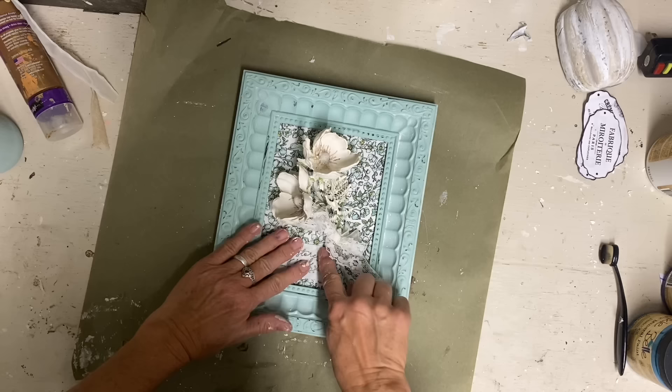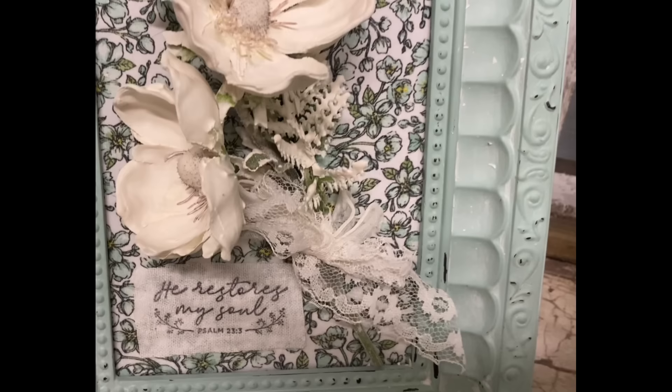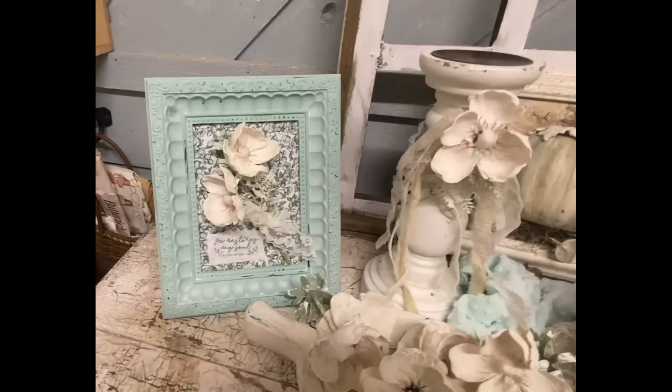I think this one screams cottage — it really has that cottage look. All these didn't take very long, but the last one is going to be a little bit more time consuming. It's still very easy, just a little time consuming.